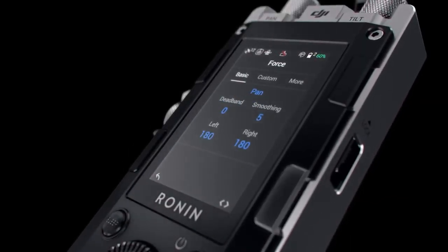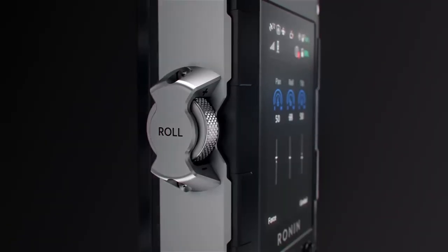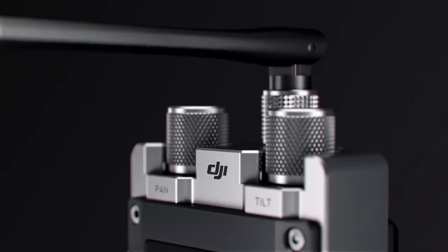Users can adjust gimbal and camera settings with ForcePro's built-in screen and buttons, just like Ronin 2. You can even change each axis's speed using adjustment dials.